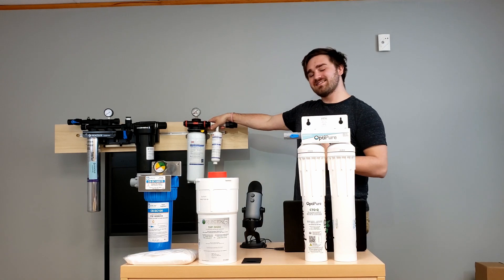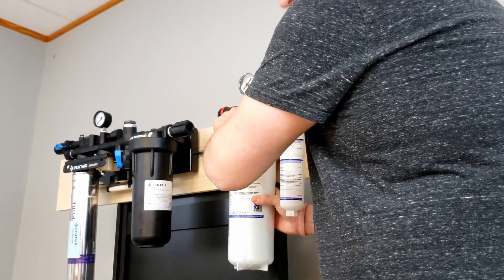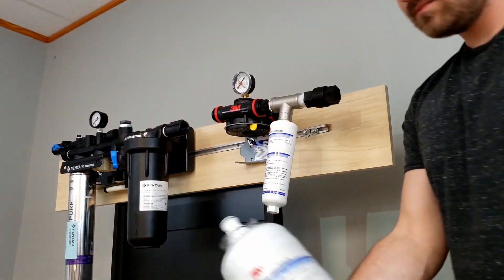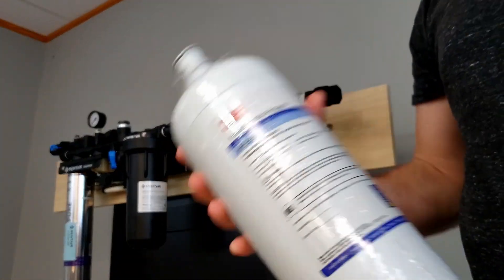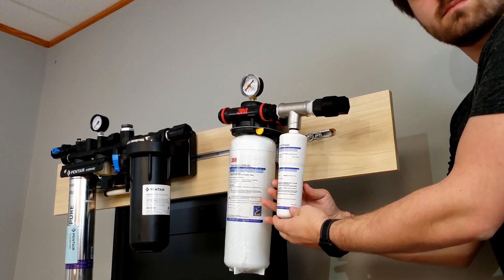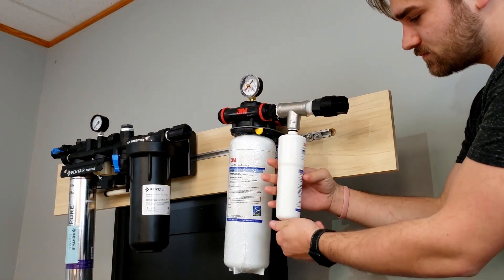Right here, the SF-165 — similar setup, except it's all quick twist. Chlorine taste and odor: HF-65. HF-8S is the second stage — that handles all the scale that you might have with your equipment.